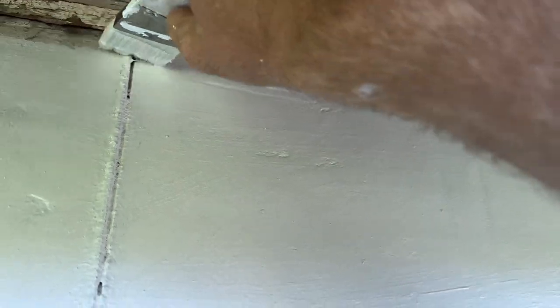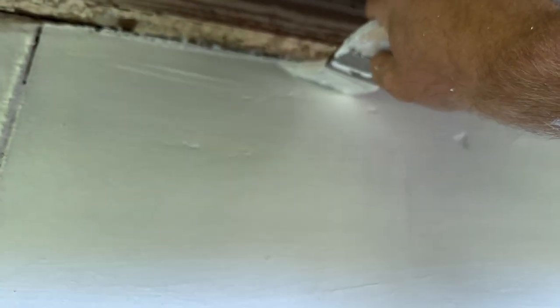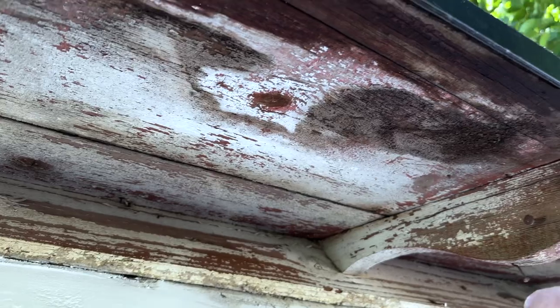We'll have to cut these other rafters because underneath here, this part, we're going to paint that black.